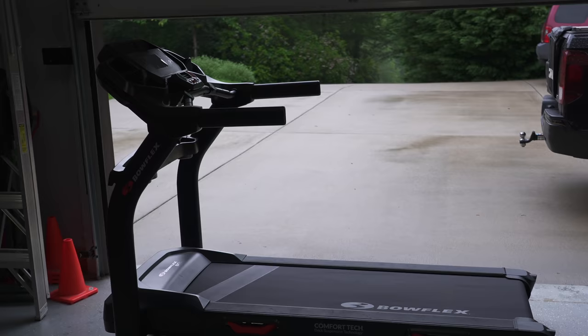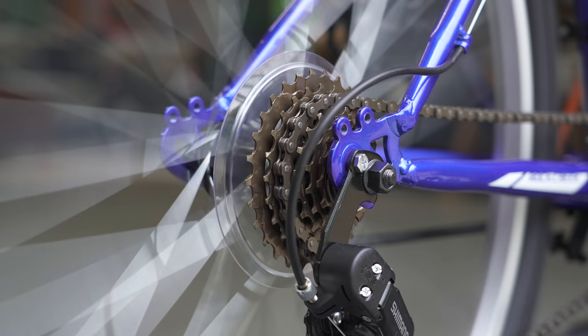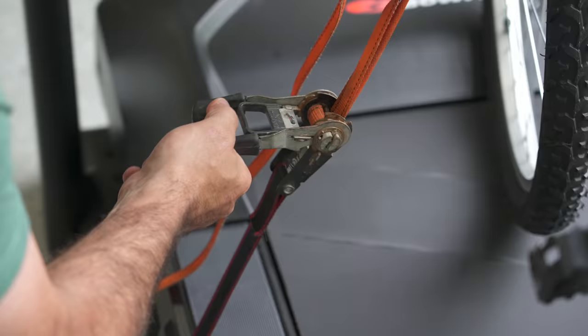What we're trying to figure out today is whether a dork disc would actually stop that. I brought my treadmill up from the basement — we could have brought the bike down but we did things the hard way. We're going to get this bike going really fast and simulate a situation where the chain shifts off into the wheel.